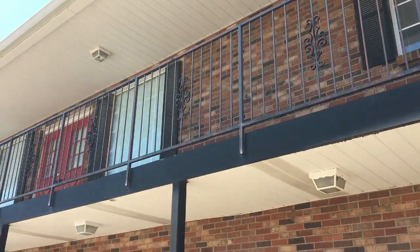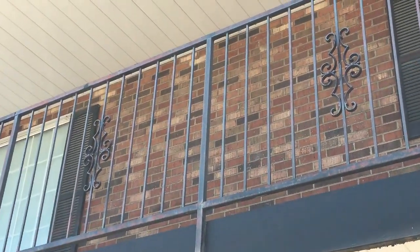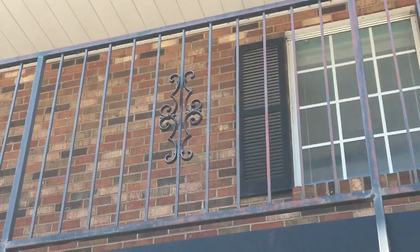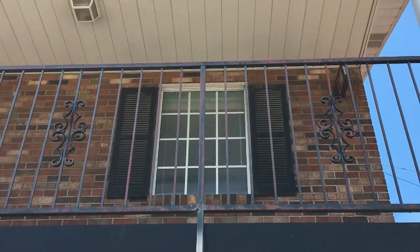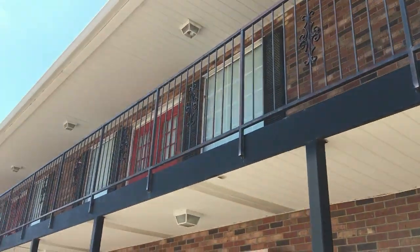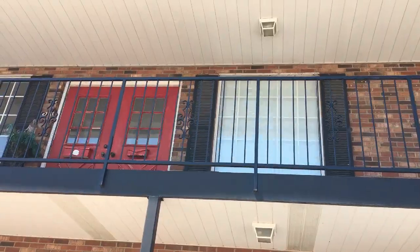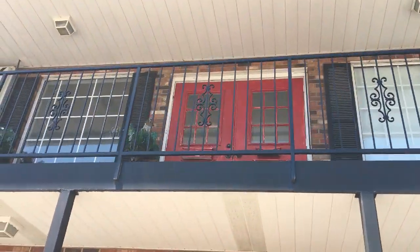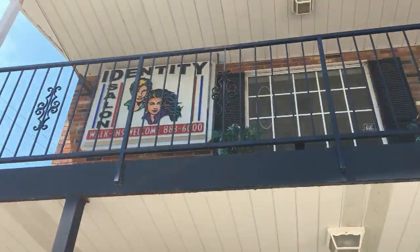Alright y'all, here we are about halfway there. Not sure if you guys can really make out how rough that looks — you can see that red up there a little bit. But this side right here definitely looks so much cleaner. It's gonna make a big difference, all nice and shiny.